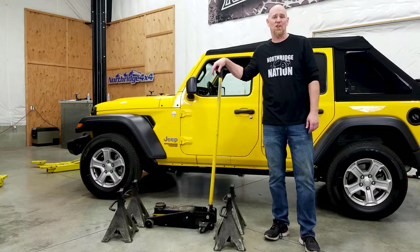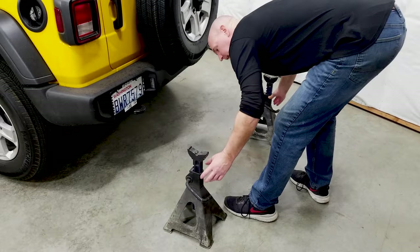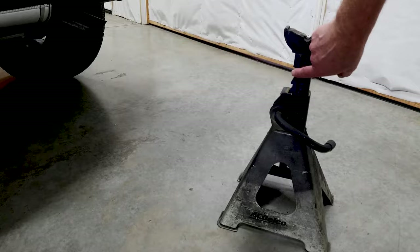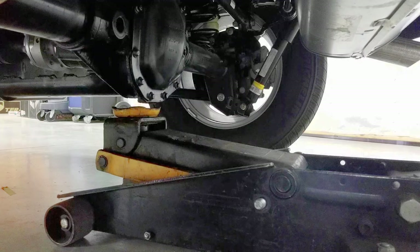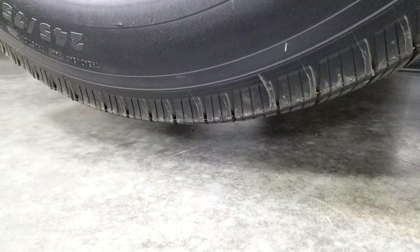We're gonna start at the back of the vehicle. Figure out how high you want to go and make sure that you're using the exact same number of teeth on either side — we've got three teeth up on both jack stands. The Jeep has a centered rear differential; it's offset a little bit but for the most part it's centered. Slide your jack under and just start lifting.